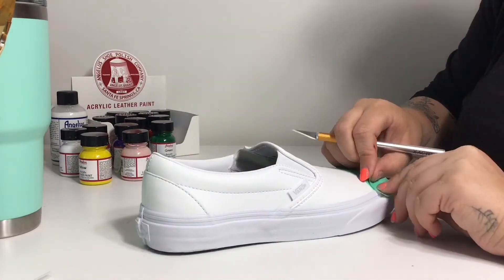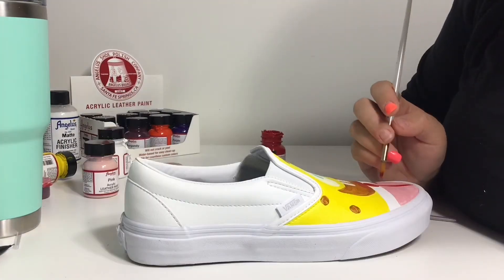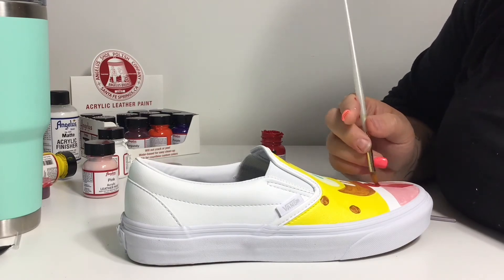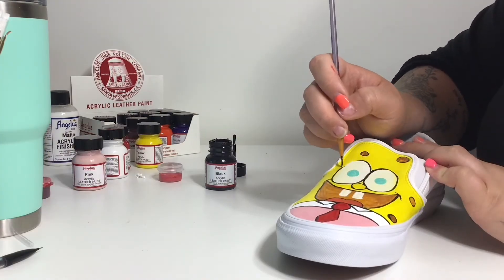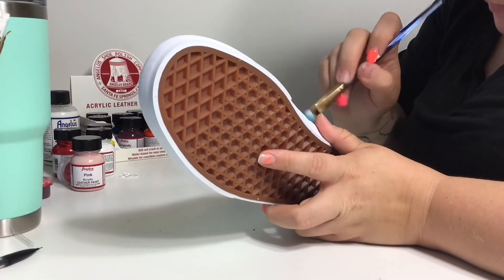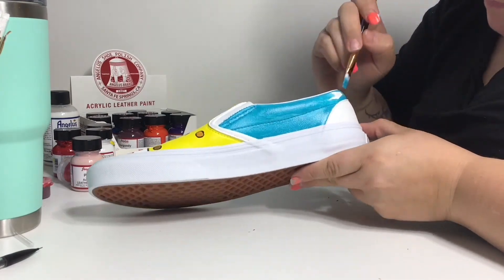Now starting on the Spongebob shoe, I just taped off this little area where his pants are going to be so I don't color them yellow and to create that nice line. For some reason my camera didn't get any of the footage of me drawing or painting him, so this is pretty much all you get. But for the most part I followed the same steps but using his colors instead. I used the same blue and then on the back I just painted his little Pineapple House pattern.